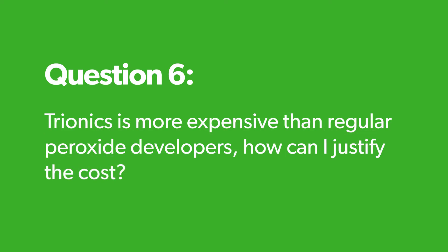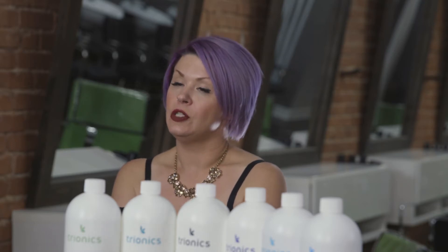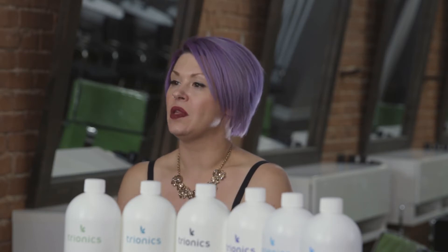Tryonics is more expensive than regular peroxide developers — how can I justify the cost? The way I include it in cost is I'm delivering safer, more effective tools to my clients. When I explain it to them, they have confidence knowing I'm giving them something that improves their overall service. Increasing the price just a little bit — it's only about 90 cents to a dollar more per client. And in bigger ticket services like vivid work or balayages, we have more margin to absorb those costs.